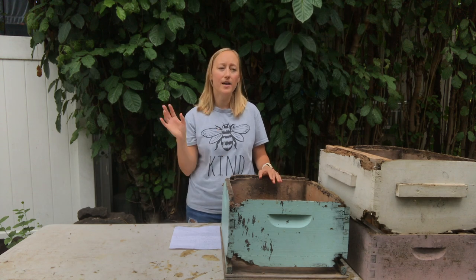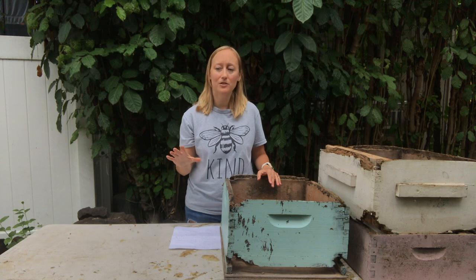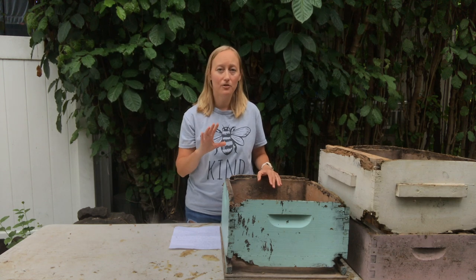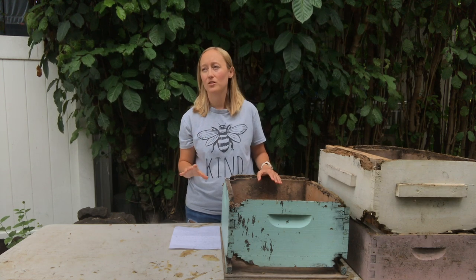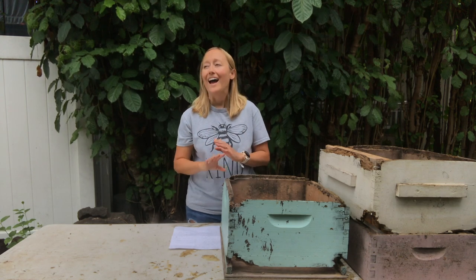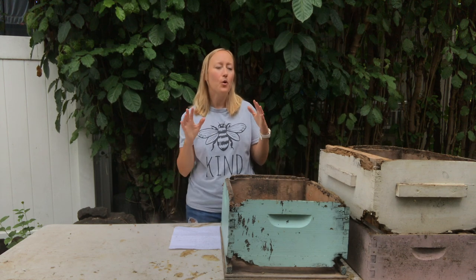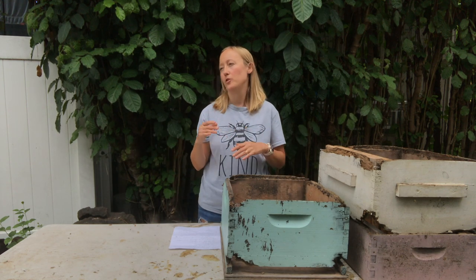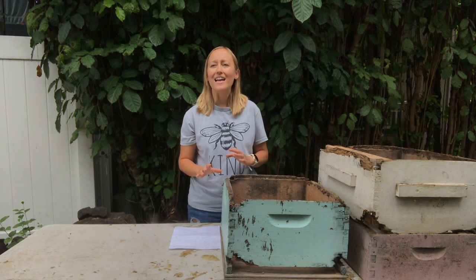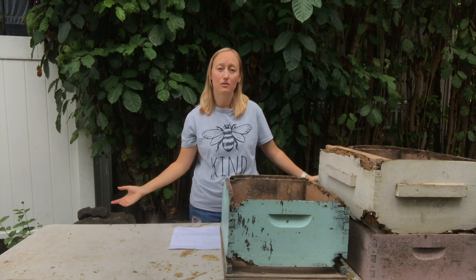Before I get into that, I want to save you a little bit of time. You do not need to watch this video if you've watched many other videos about this topic and you're getting different answers and you're not sure which way to go. None of these things are going to cause severe harm to your bees. This is one of those topics where you're going to get a lot of different answers, and that's because there are a lot of different ways to do it and almost all of them are fine.